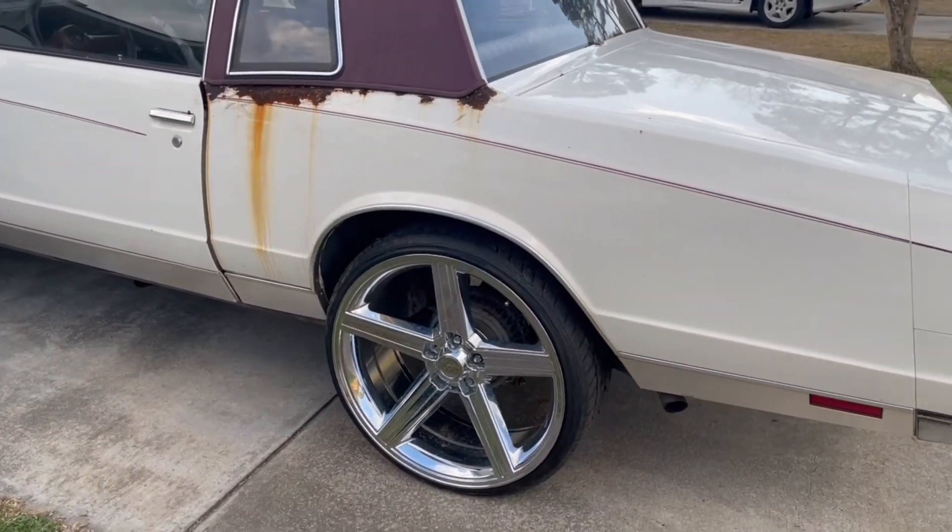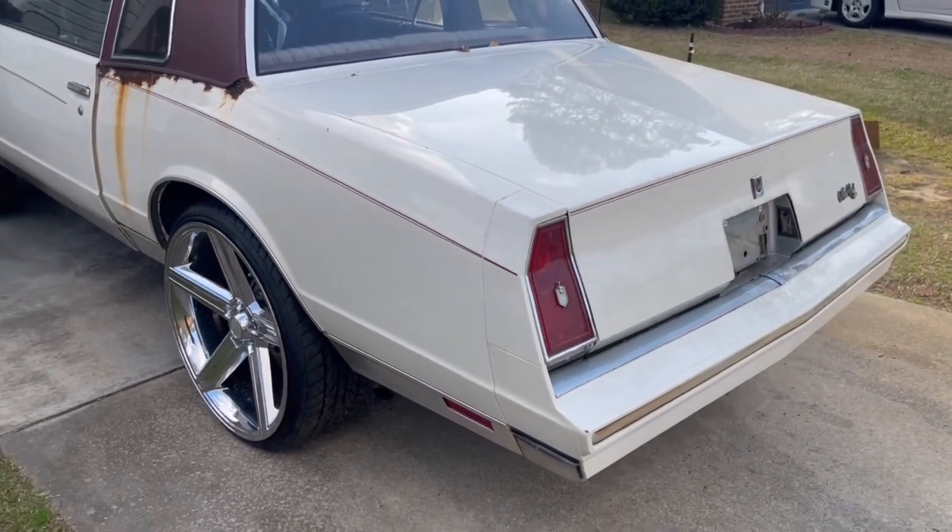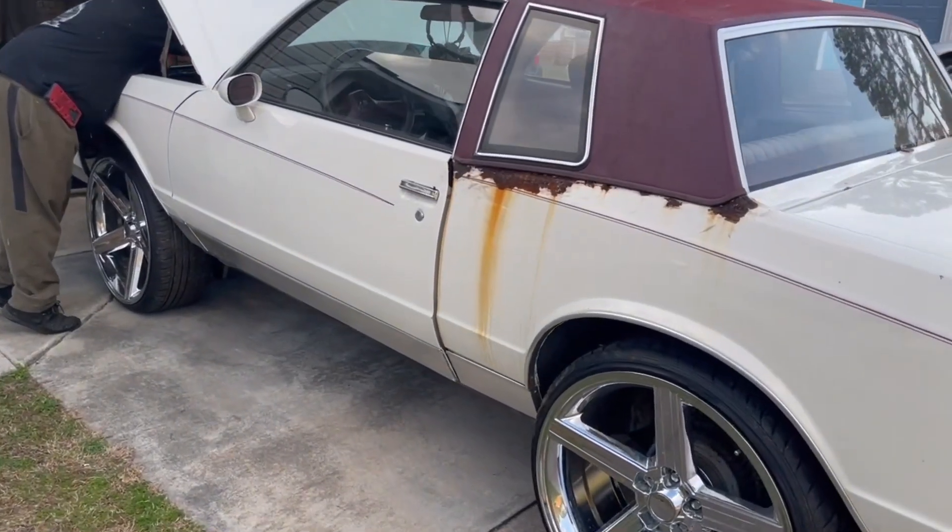It's going to be a nitrous car, a small tire car. And this is the '84. Yeah, it's an '84.